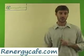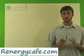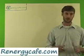Hi, I'm James with RenegyCafe.com. Thanks for checking out the Learning Center. Today I'm going to be talking about electrolysis. Unless I otherwise state — because I'm going to have a couple of videos here — we're going to just be talking about simple electrolysis.